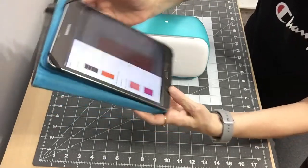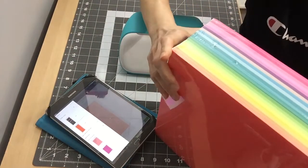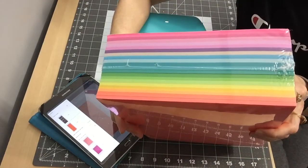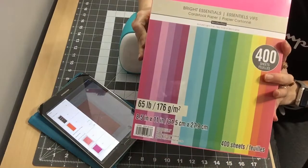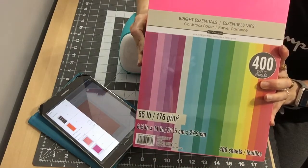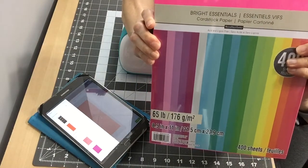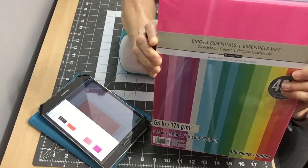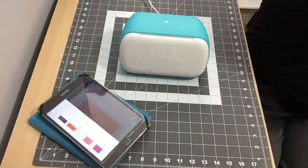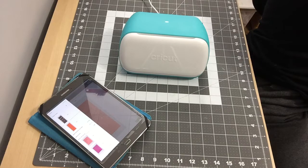Now I pick out what kind of paper I want. This paper pack — if you want a big pack of cardstock — I got this from Michael's. It was $39.99 but I paid $14.97 because it was on clearance. It's got 400 sheets in rainbow colors. If you need cardstock and want bright spring colors, you can get this at Michael's for $14.97 — a 400-sheet pack.